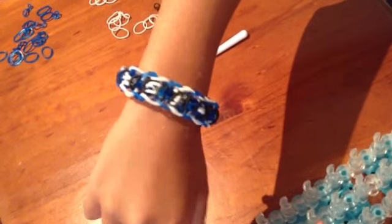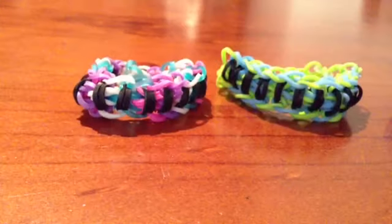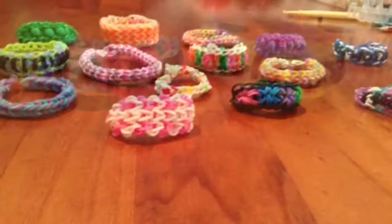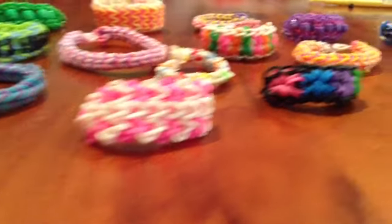That's what the bracelet looks like. My brother is making one in different colours — this is what it looks like in different colours. Thanks for watching! These are some of my other bracelets I've made.